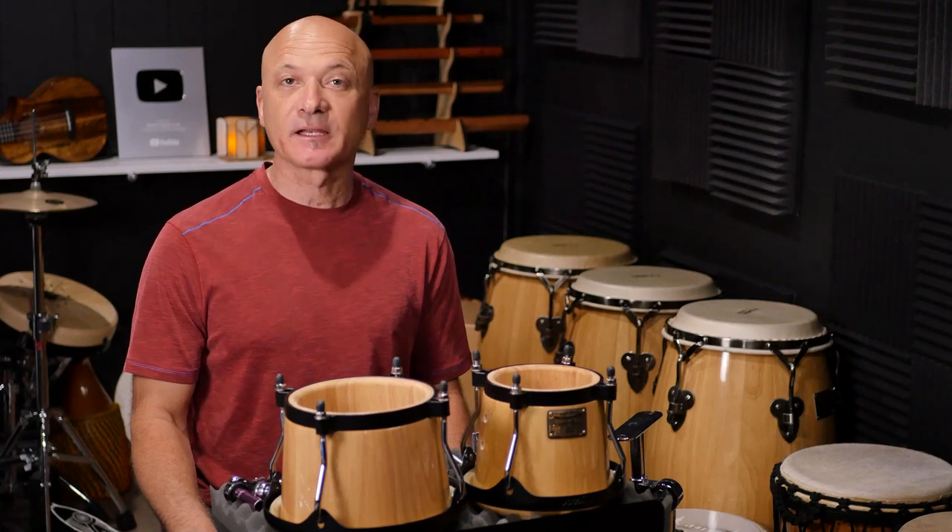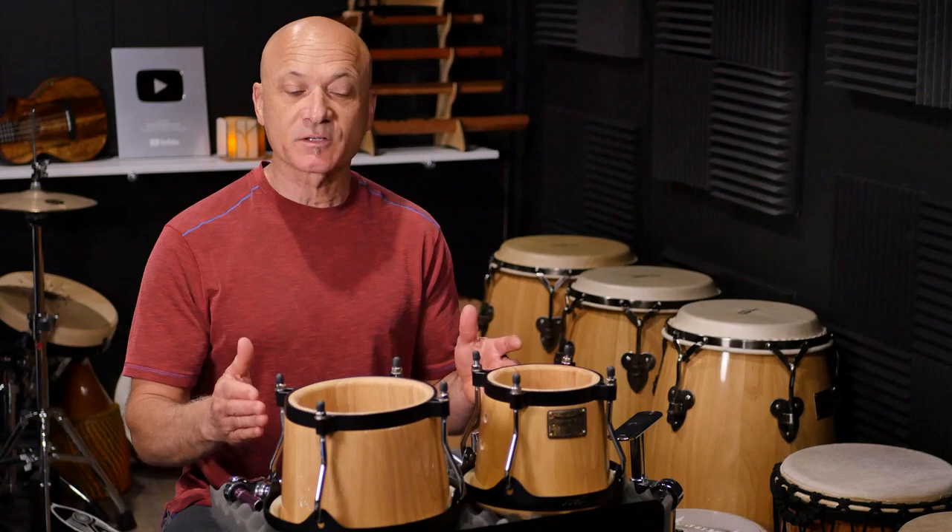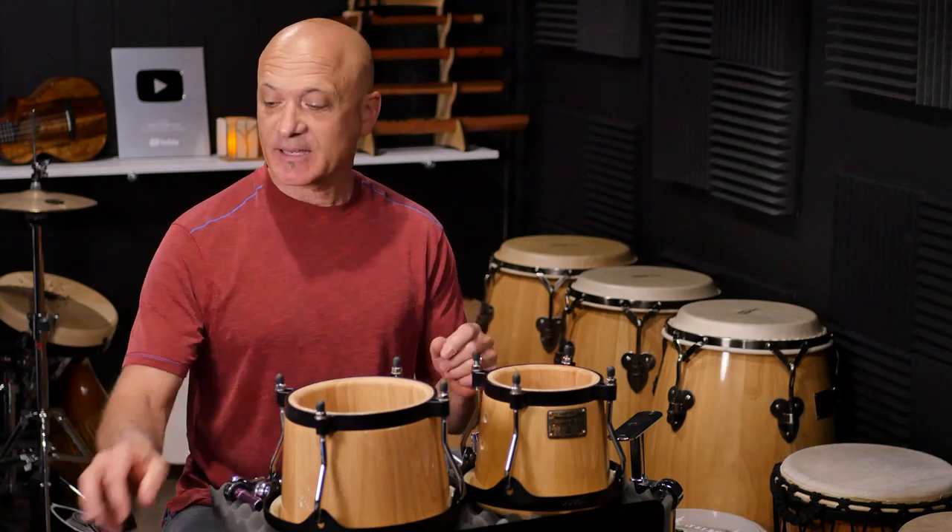Welcome back to World Drum Club. I'm Kalani, your host and teacher. In this video I'm going to be showing you how to assemble a set of bongos.